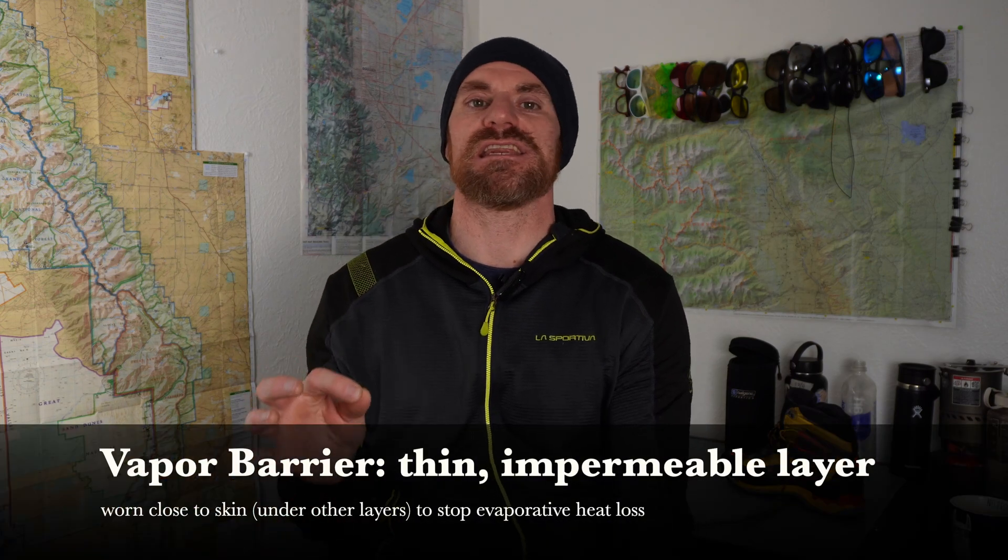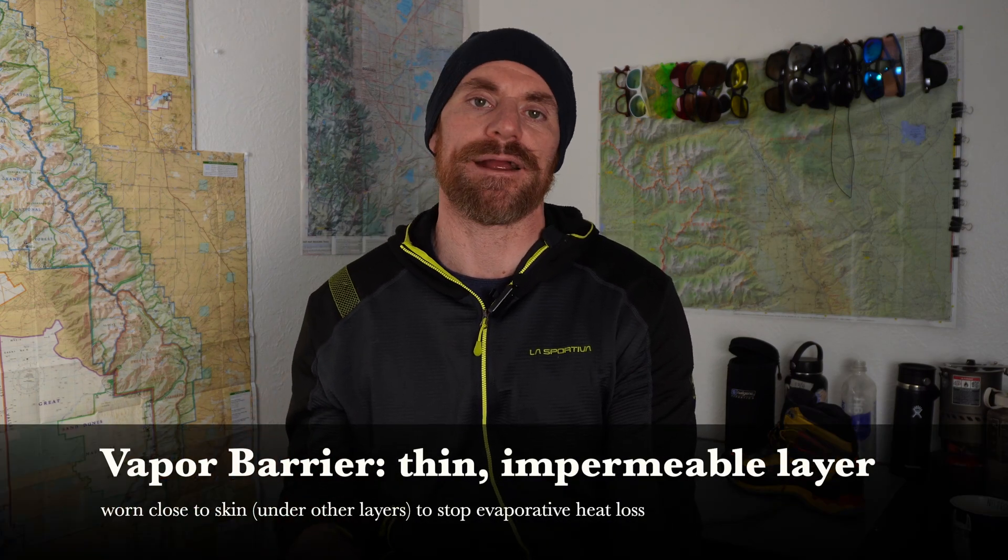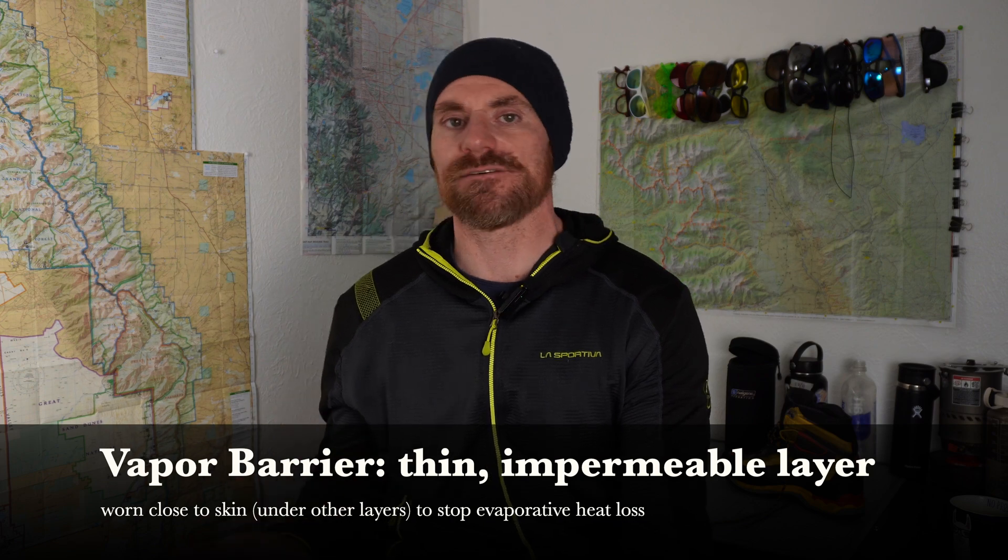Today I wanted to talk about vapor barriers. What are they? How do you use them? And is there a way that we can test their efficacy compared to not using them at all? A vapor barrier is a very thin impermeable layer that you wear to stop evaporative heat loss.